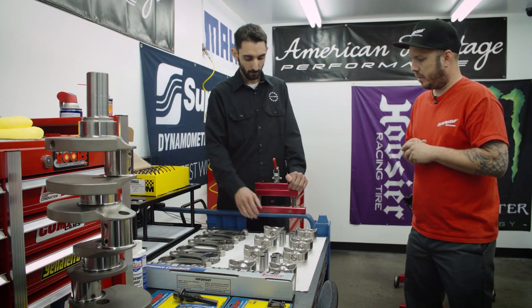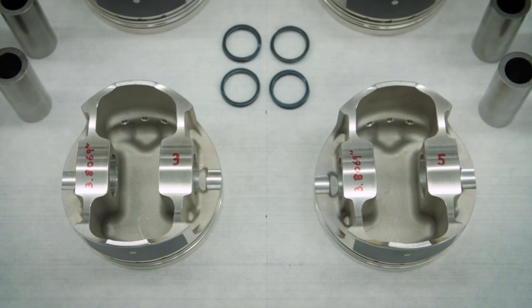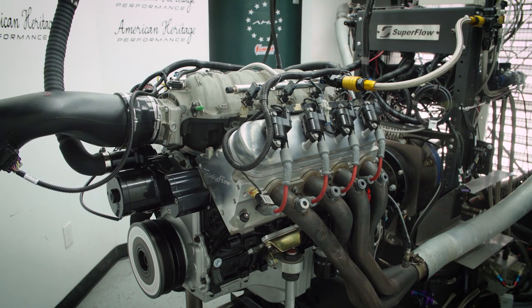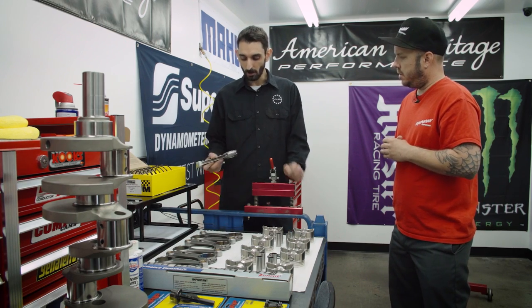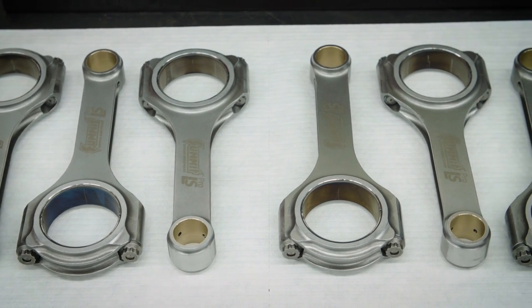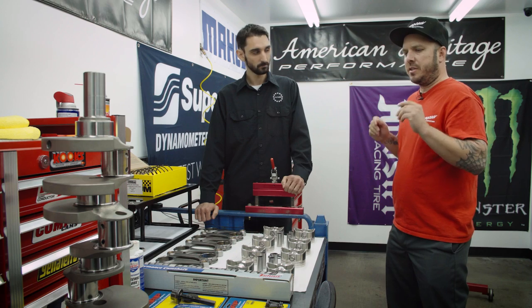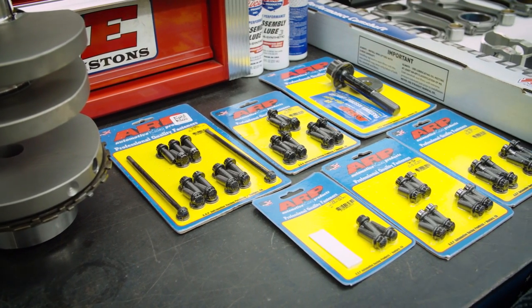Here we have the pistons — forged pistons as well, the Summit LS Pro, and 30 over as well. So stock specs, we're kind of sticking to that. Not a big stroke, big bore, nothing like that — you want to keep it a little more tame. It'll still be a nice torquey hot rod motor. And then the rods, we upped it to a 6.125 rod length, a nice LS Pro. That's it for the rotating assembly — full Summit rotating assembly with some ARP hardware as well.